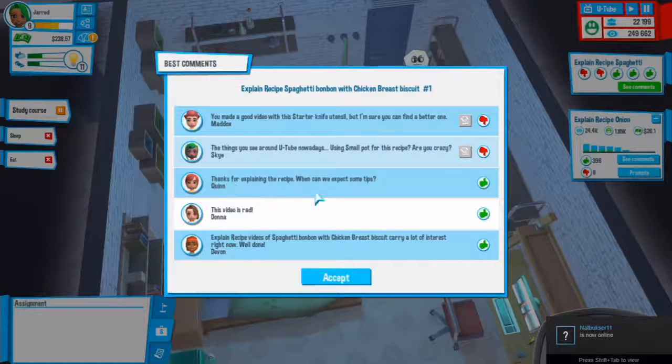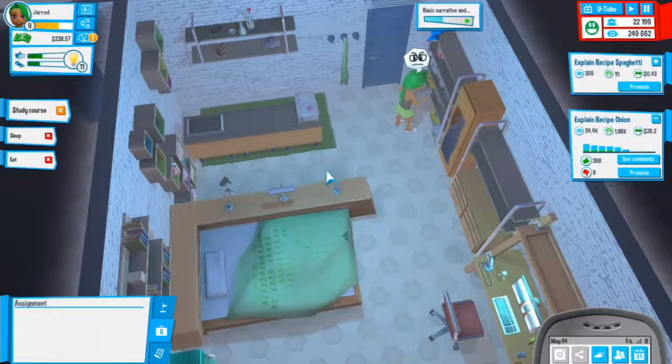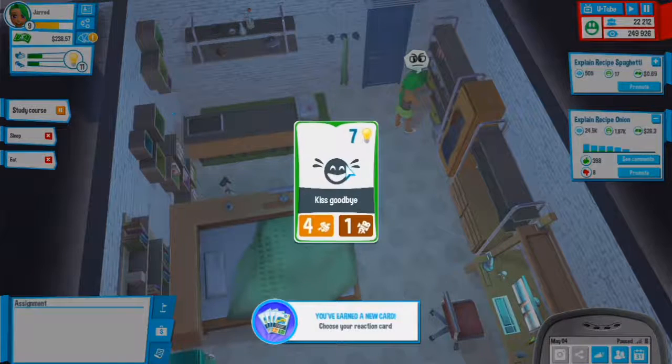Thanks for explaining this recipe, when can we expect some tips? Very shortly - this video is rad. Explain recipe videos of spaghetti bonbon with chicken breast biscuit carry a lot of interest right now - well done. We have a new card: kiss goodbye.